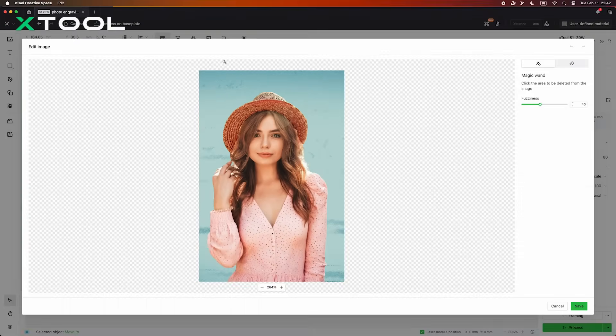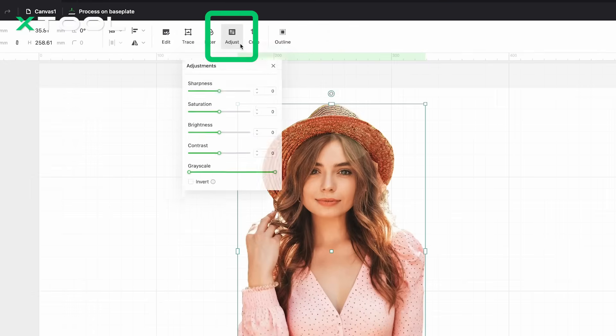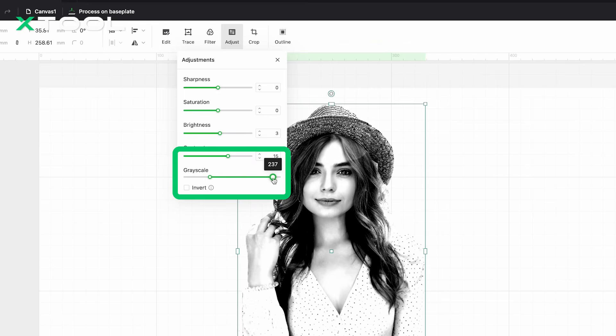Next, if your photo has a busy background, it can mess with the subject and take longer to engrave. Removing the background not only saves time, but also makes the subject stand out more. In XCS, you can use the Magic Wand feature under Edit to quickly remove the background. If there are minor details remaining, you can use the Eraser to remove them. Finally, low contrast makes your engraving look blurry or flat. Adjust the contrast so the light and dark areas are more defined — this helps bring out the details in the final engraving. You can also adjust it in XCS under the Adjust feature, and play around with the Grayscale parameter to see the black, white, and grey shades. This gives you a clearer idea of how the engraving will actually turn out. By following these steps, you set yourself up for much better engraving results.